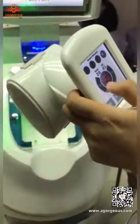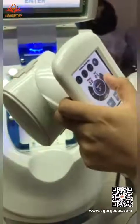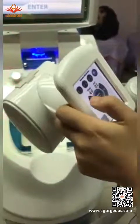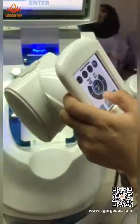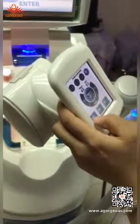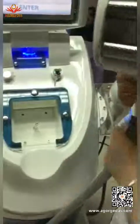When you are using it, you need to adjust the time and adjust the RF. All of these settings are according to your customer's tolerance. There are also three modes for the vacuum.